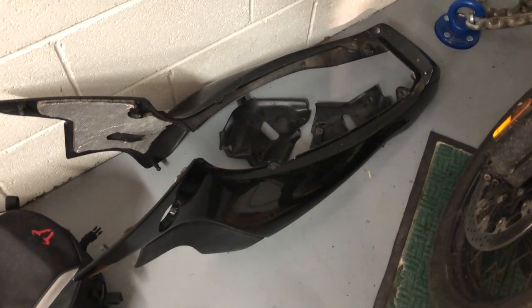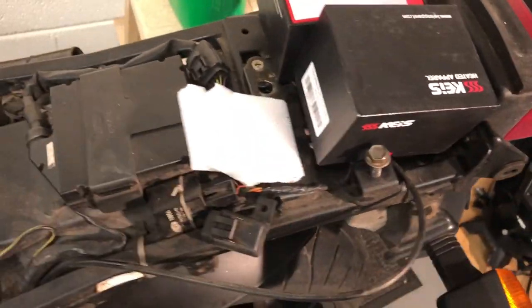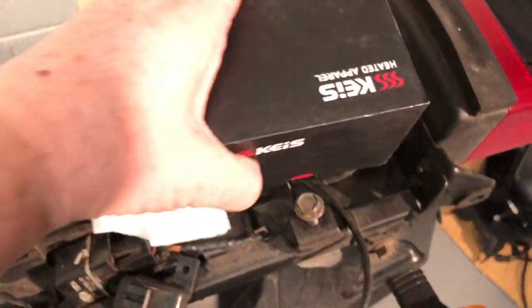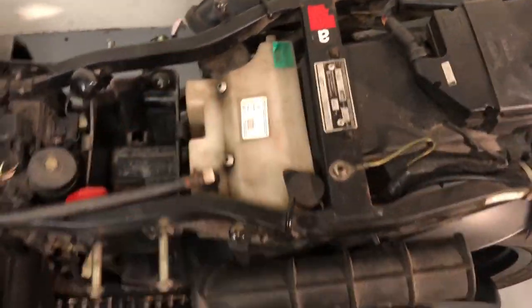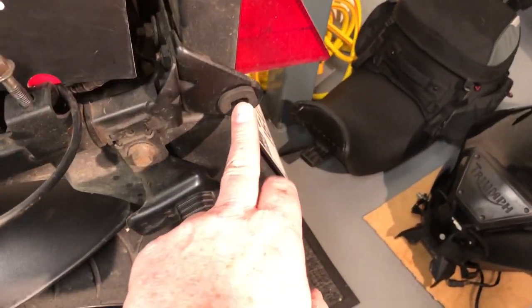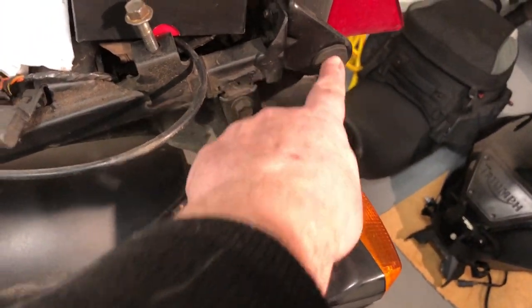Bodywork comes off real easy. Couple of bolts — one here and here, either side. Here and here. The rest are just push lugs that come out very easy.